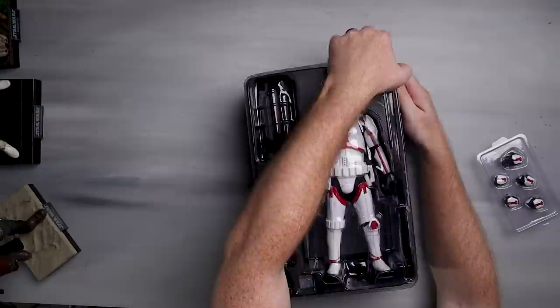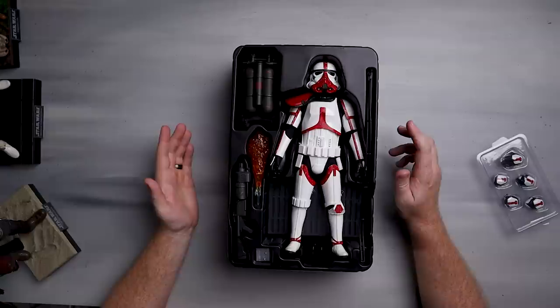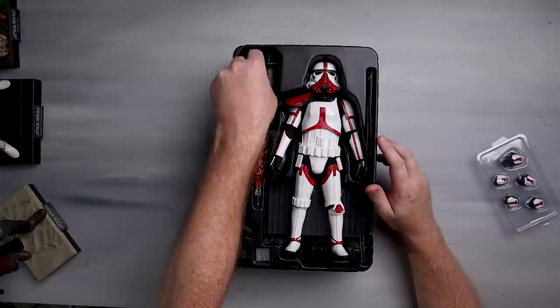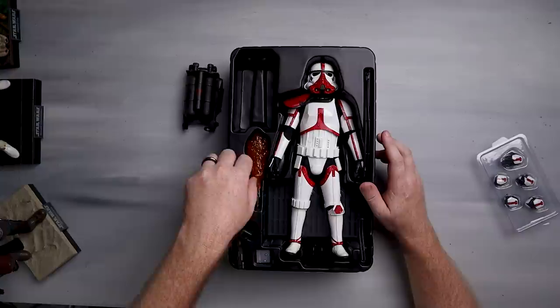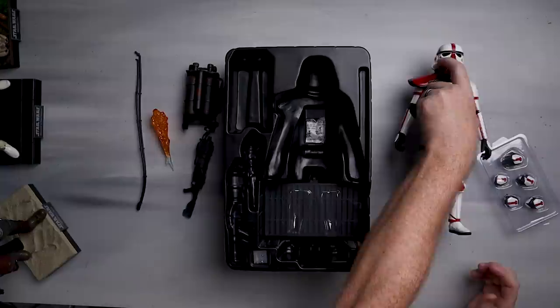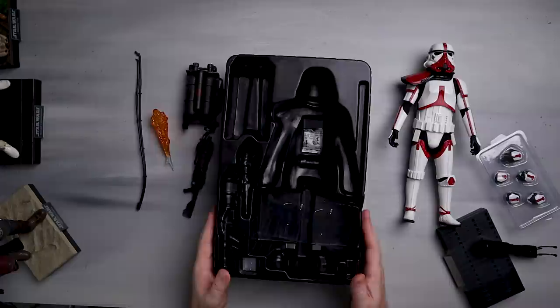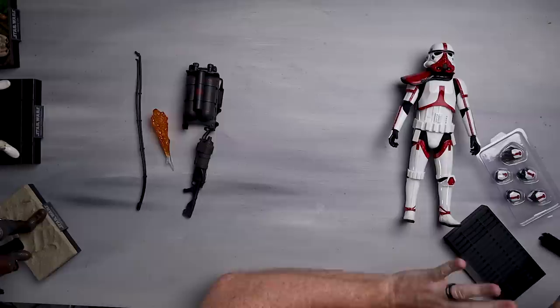First impressions — this thing is looking mighty fine, I'm pretty happy with it. Here's what he comes with, which is honestly not a lot, but what he does come with matters. We've got the tank backpack, his actual flamethrower blaster, a blast effect, some extra bits and bobs, some hoses, the figure itself, and the display stand — which I have to say I like way better than the one that came with the Mandalorian.